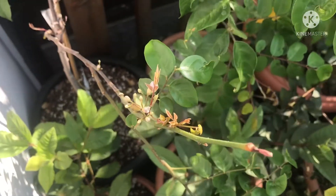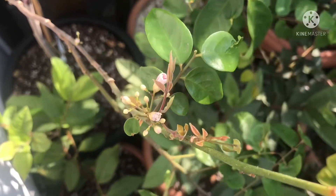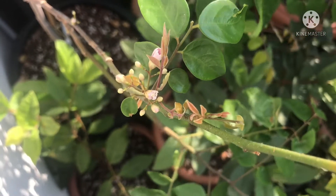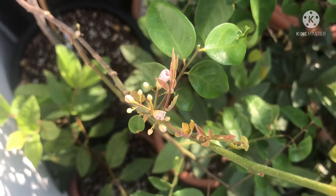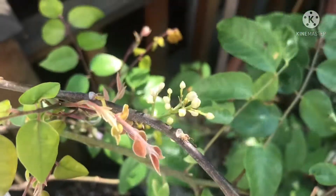Hello everyone, it's Bretze in Lionheart 84. This is the first time I've ever been able to see in the flesh flowers on a starfruit plant, so I thought I'd come out and just show the flower buds on them.